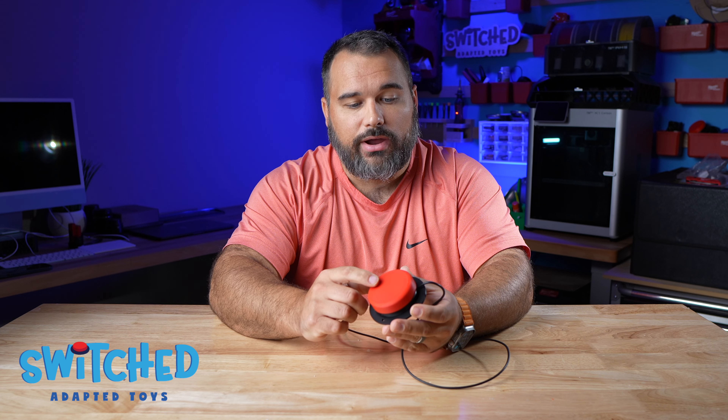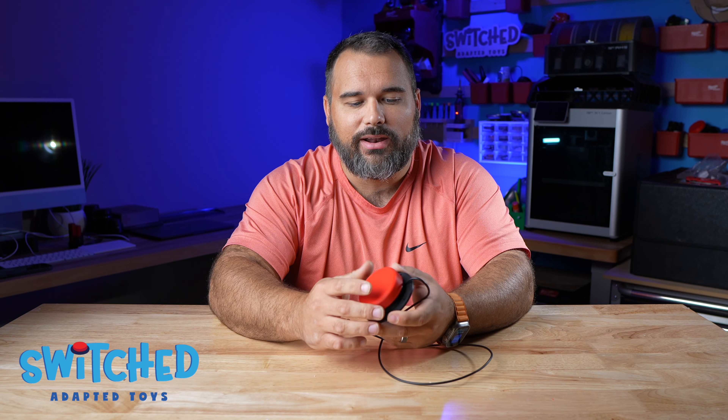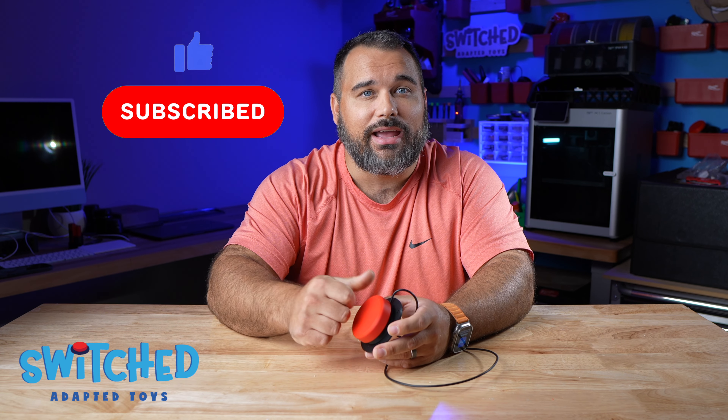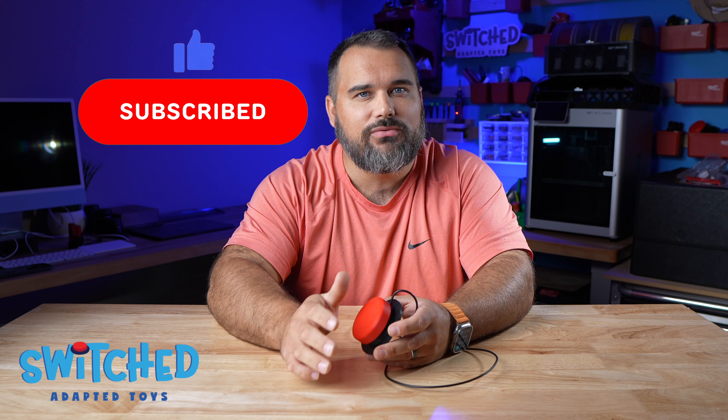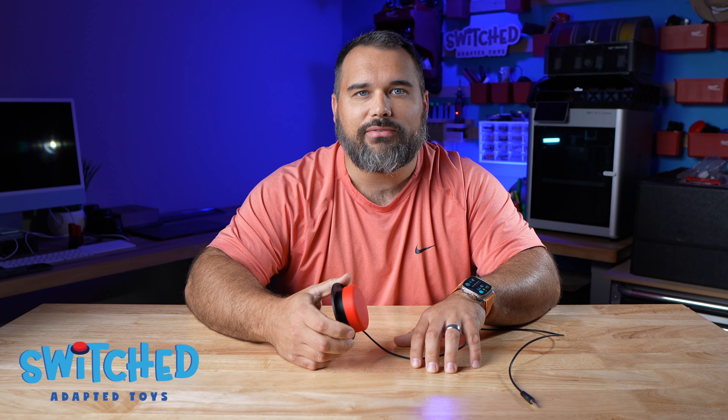It still has great easy activation that our first switch had, and we're really excited for it. If you like this video and find it helpful, make sure you hit the like button and subscribe because we're posting new videos about switch adapting toys all the time. Switch Adapted Toys is a 501c3 nonprofit organization and our mission is to make play possible for kids of all abilities.